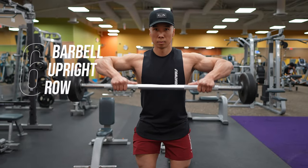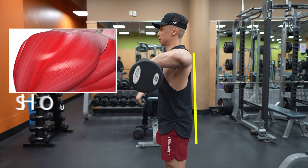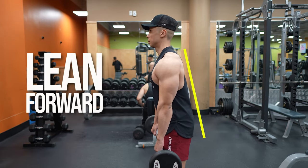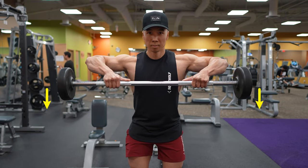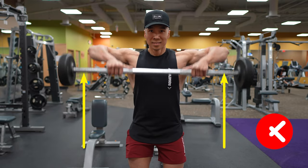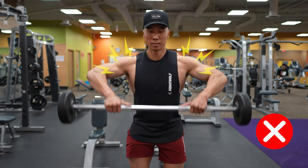The last exercise is the barbell upright row. Instead of performing this standing completely straight up, which can lead to shoulder impingement, lean forward slightly. Pull the barbell until your elbows are about shoulder height and slowly lower it back down. Avoid pulling the barbell too high with your elbows past your shoulders, since this can lead to shoulder injury.